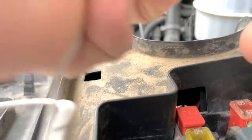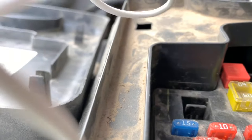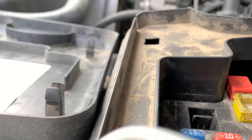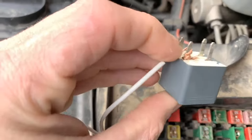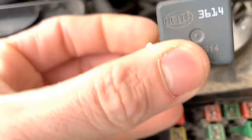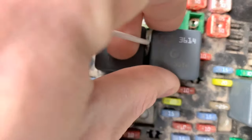Then we'll wrap the wire around that terminal, right like that, then we'll put it back in.